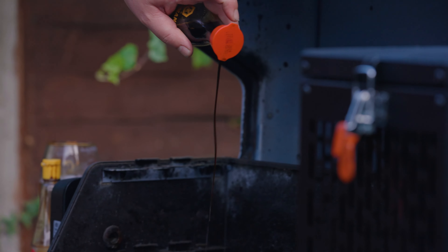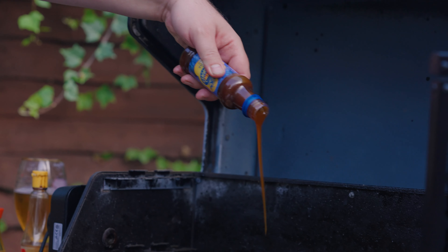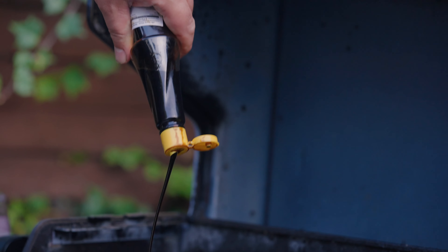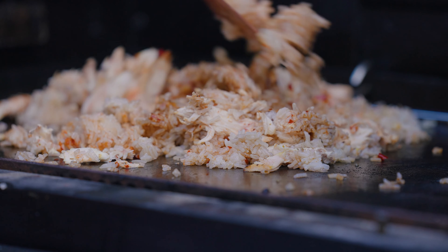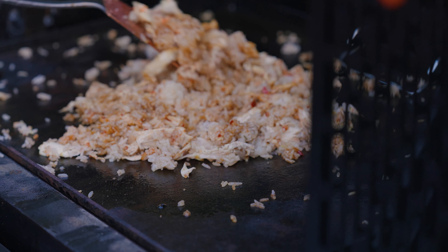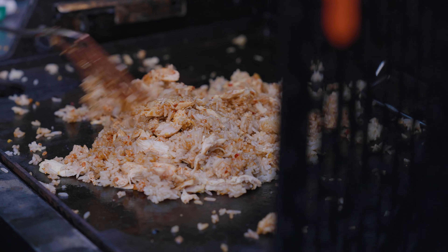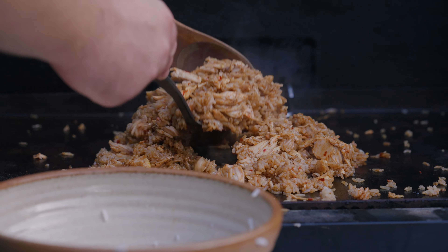Then we're going to go in with our flavours — we're going to go in with some soy sauce, some oyster sauce, and a little touch of ketchup manis. Just mix that all together, get that fried, keep stirring it, flipping it, and frying it until it's nice and hot and ready to go. Then we're just going to take it off, stick it in the bowl and go and serve up.